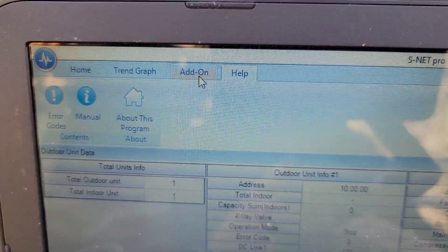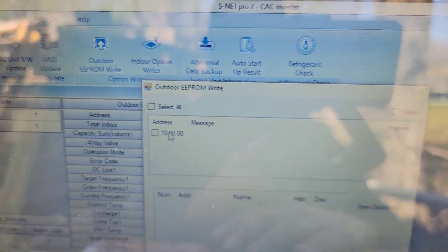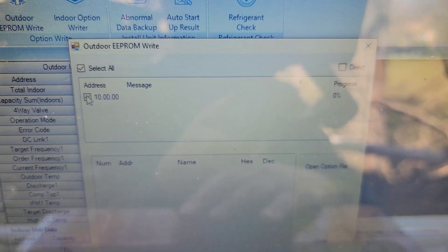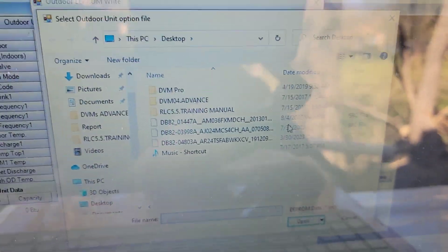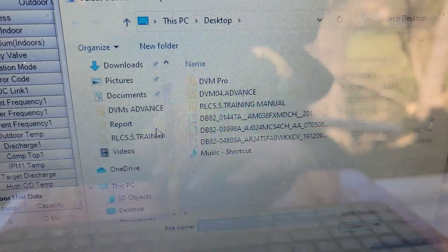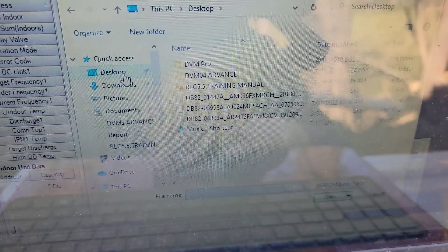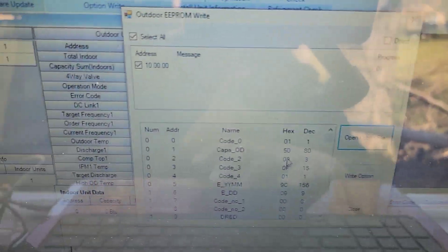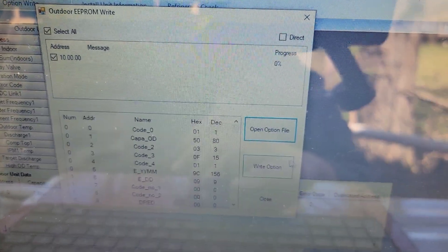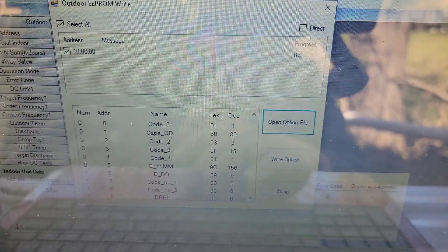Once you've got S-Net Pro 2 up and running, go to Add-On, then go to Outdoor EEPROM Write. Select the address and then open the option file. I had mine on the desktop — navigate to the desktop, select the DB8-2 file, and click it. Now it's uploaded. Hit Write Option — it will say downloading and then eventually success.